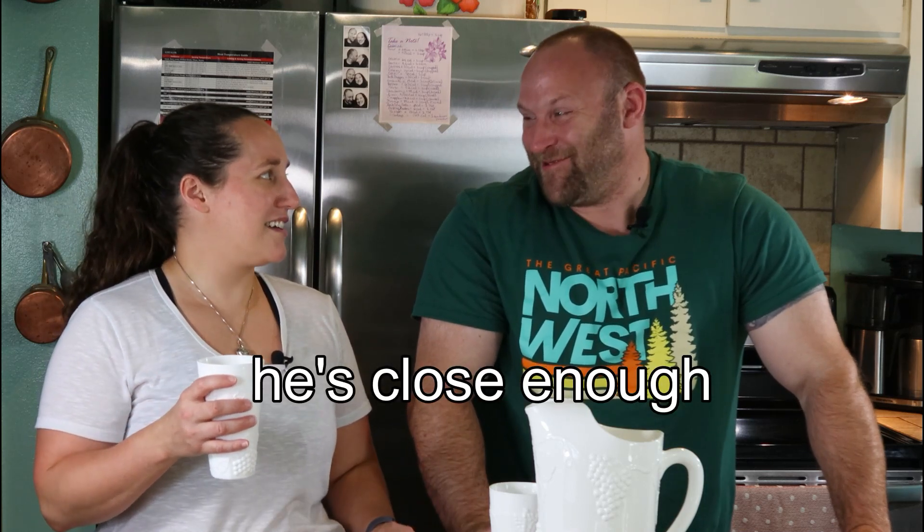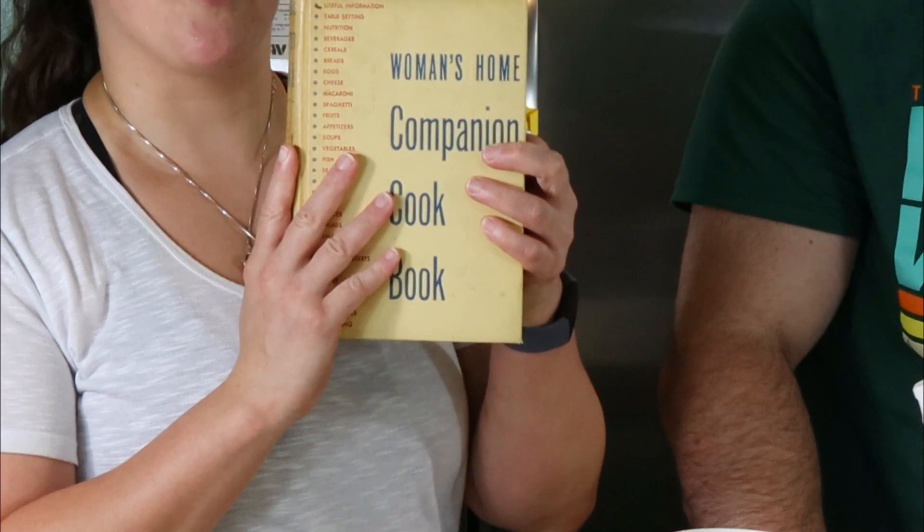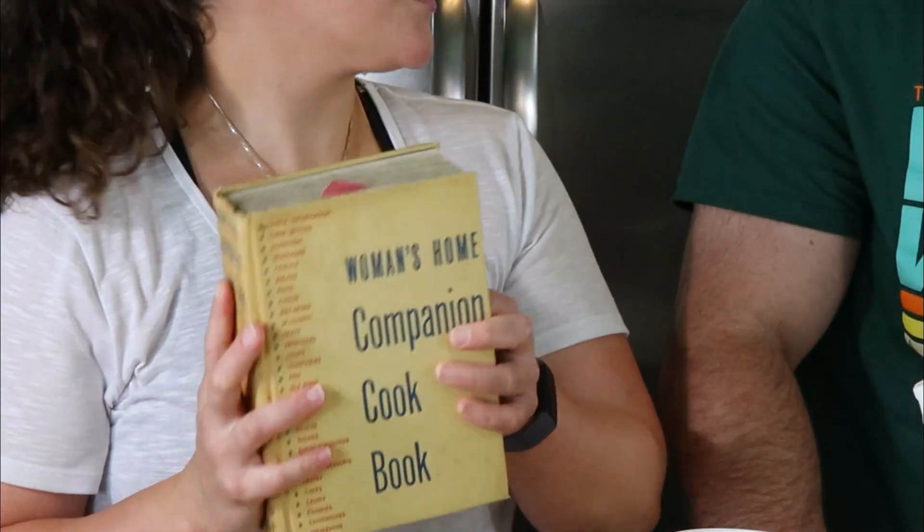It's easy and delicious — Dan absolutely had to have it after I had him toiling in the yard sweeping off the deck. I got this recipe from a Woman's Home Companion cookbook from 1944, so this is World War II era lemonade.